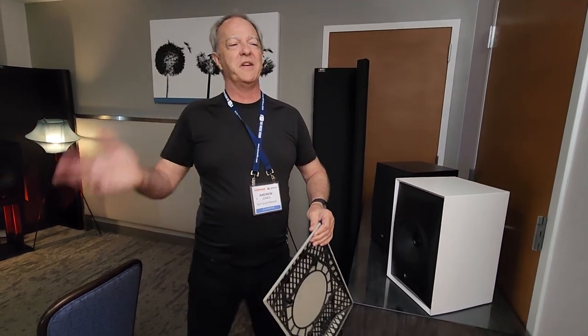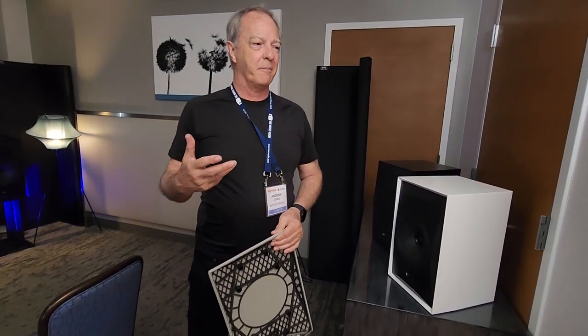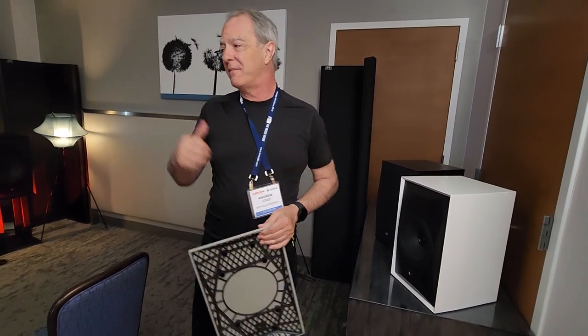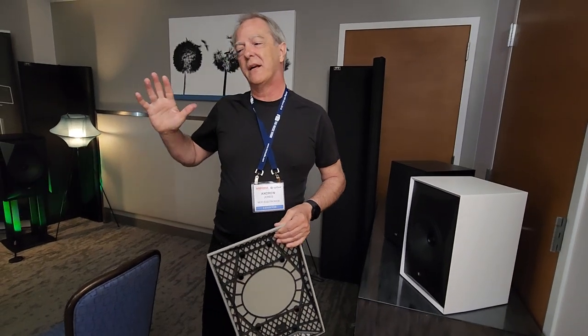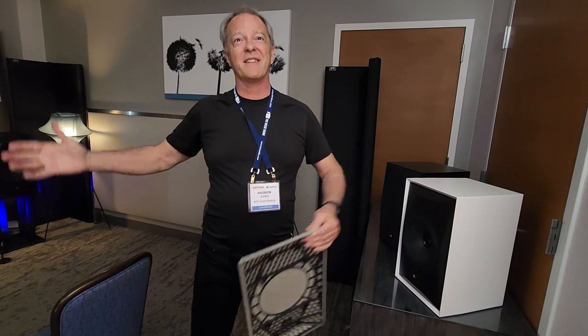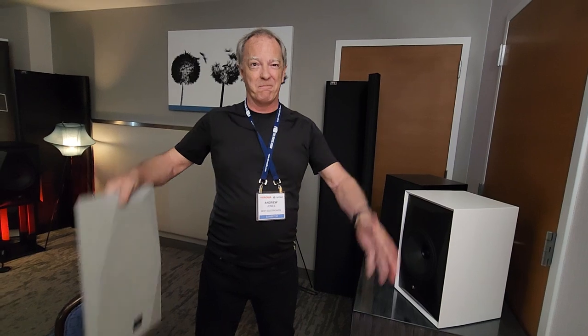When you do lower-cost models the configuration usually looks obviously different — but one of the reasons for doing it this way is that the brief was to make a big speaker, because all these speakers like JBL are coming out with big old speakers like in the old days. So we make one, and then people walk in — because you don't get a sense of scale from a photograph — and say, 'Oh, that's bigger than I thought.'